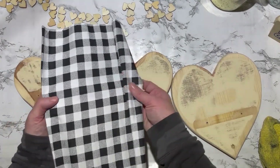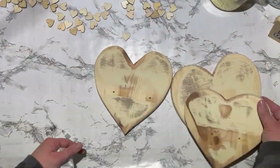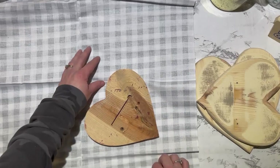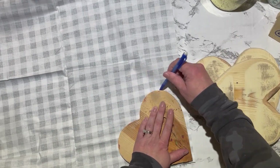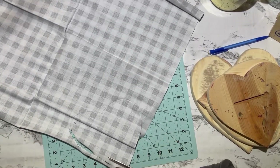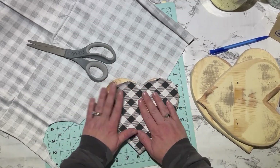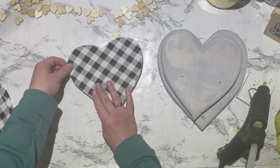I am only going to cover the tops though, and I'm not going to wrap it around the sides. I'm going to measure out my heart, tracing it around the back side of the fabric, and then cut it out with my scissors. Before I glue it down, I'm going to paint the hearts with a light gray color. I used Martha Stewart Dolphin Gray. Then I'm just going to hot glue my fabric hearts on top of my wooden hearts after the paint has dried.